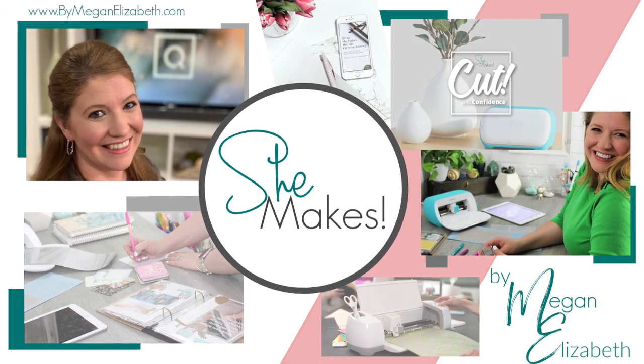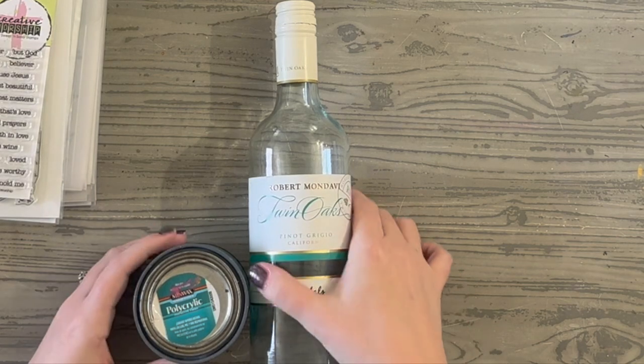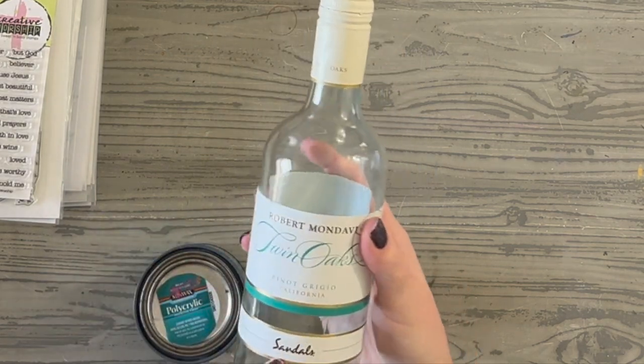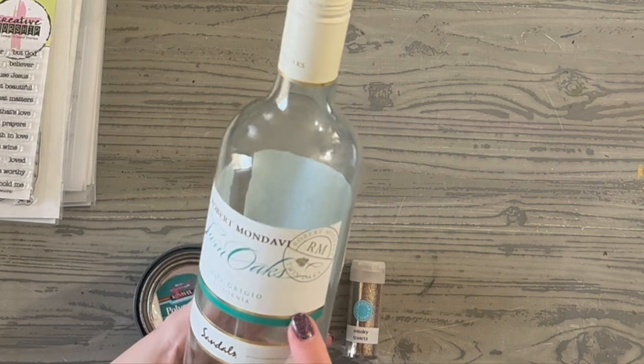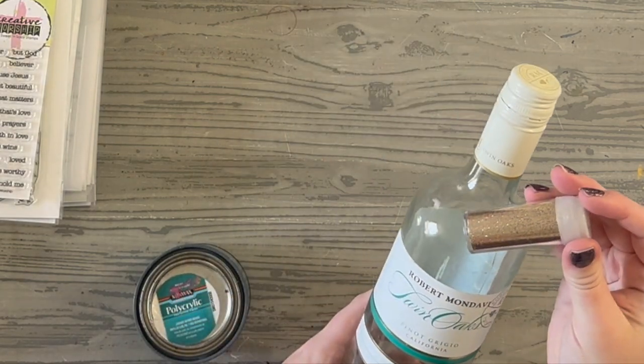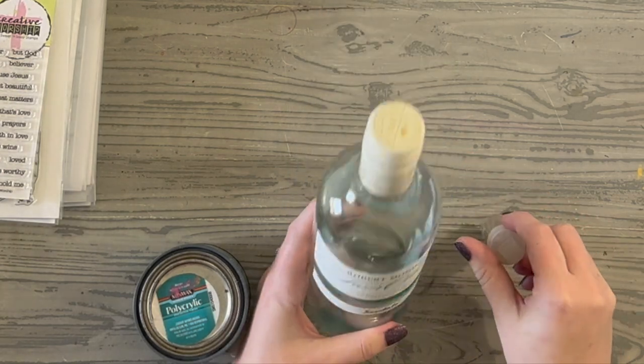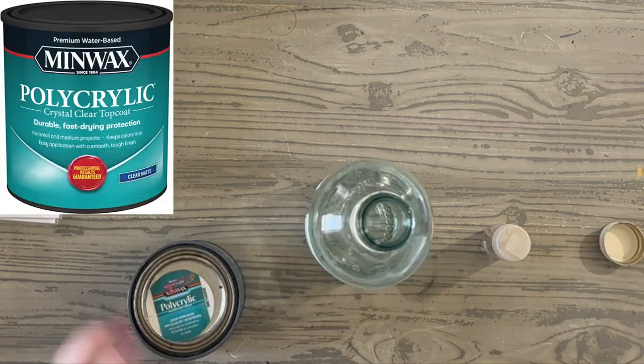Hey friends, Megan Elizabeth from ByMeganElizabeth.com, founder and creator of the She Makes Club, here to make something really fun. This is a bottle of wine we had left over from our wedding on March 19th, and I saved it because it's from Sandals. I thought we'd use some Martha Stewart glitter to make a beautiful centerpiece or ornamental memory piece with my sola wood flowers.